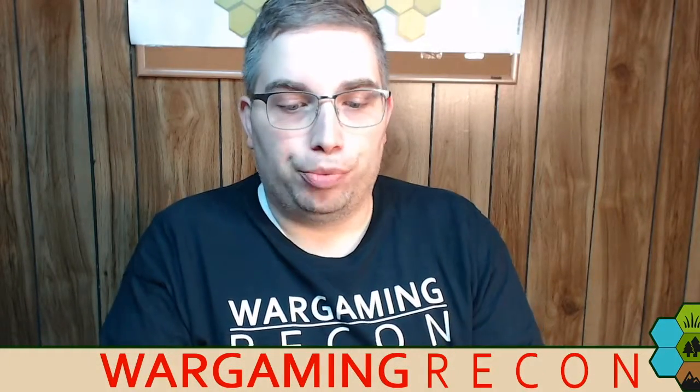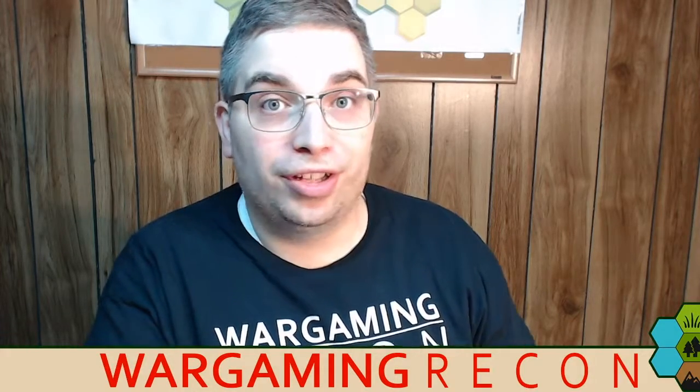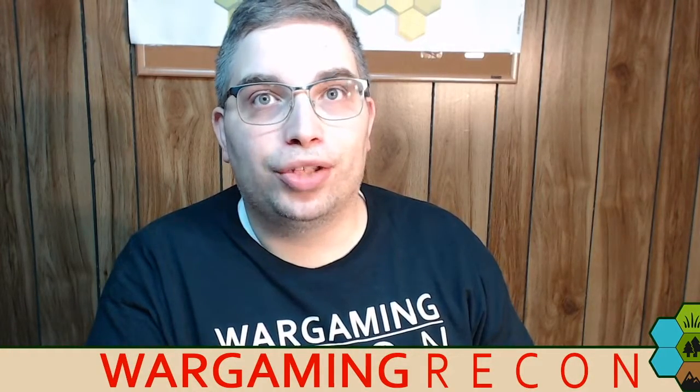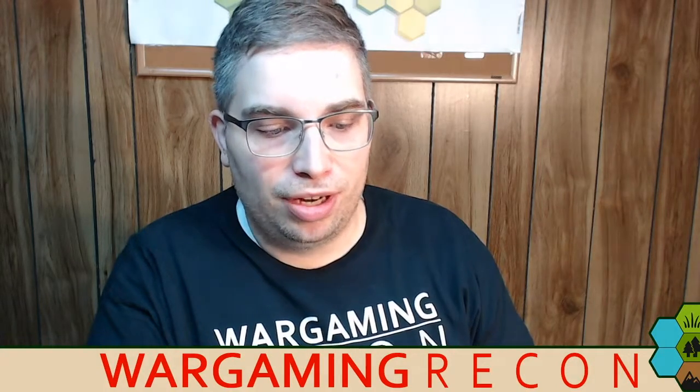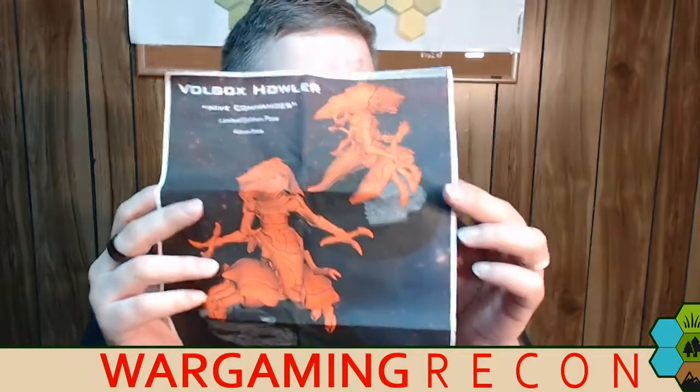You're receiving this letter because you're a member of the Breach Storm Media Partnership Program. Breach Storm Reloaded, which is their Kickstarter, launches Tuesday, April 30th, 2019 at 9 a.m. Eastern. And they're going to be launching, among other things, the Volgox race.